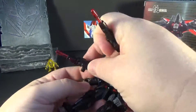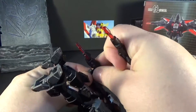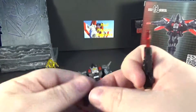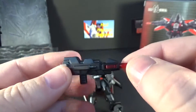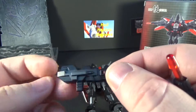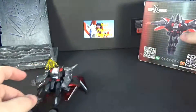The blasters do fit on the side right there and they do fit on his hands. It's a single cast, nothing special. There's a translucent piece right there which breaks it up, which is pretty cool. I wish they would have put some more red or something on here, that would have been neat. He comes with two weapons — that's all. Here's his box.